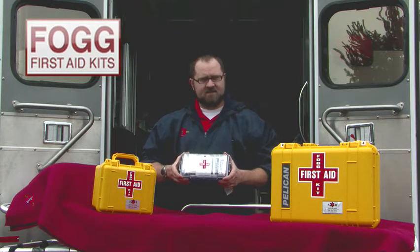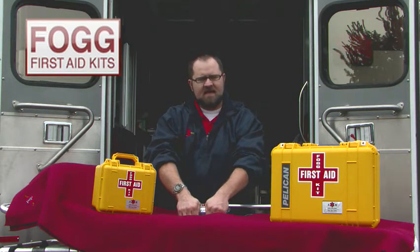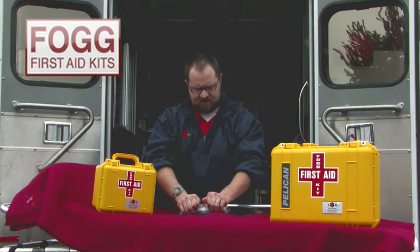The FOG 1060 first aid kit features all of the comprehensive first aid supplies an individual might need in many first aid instances.